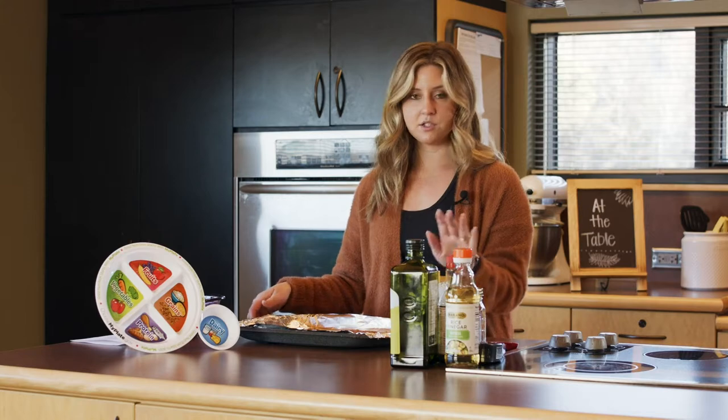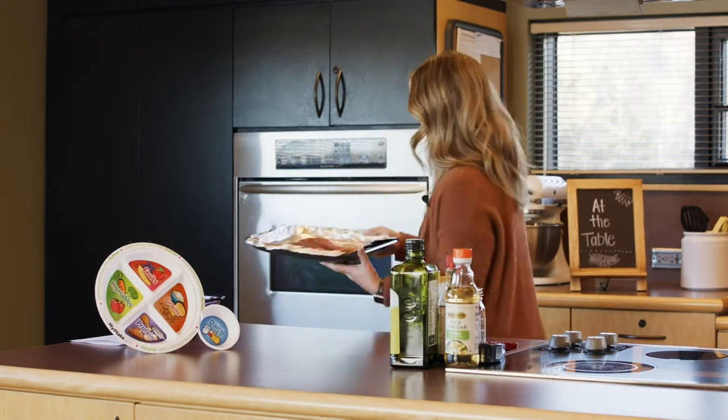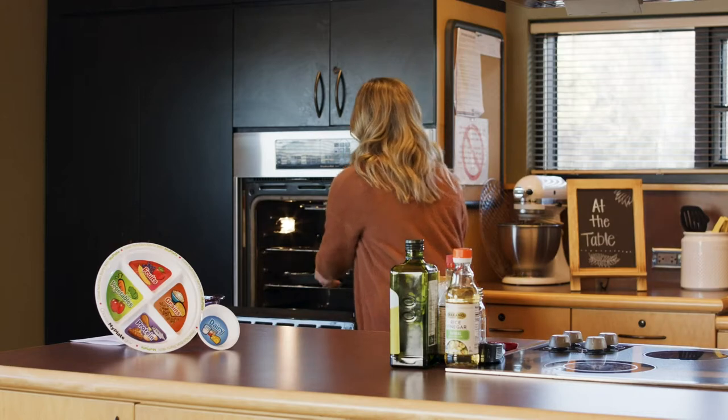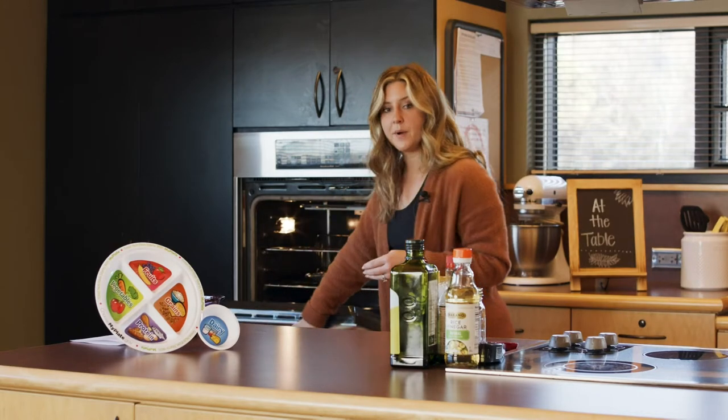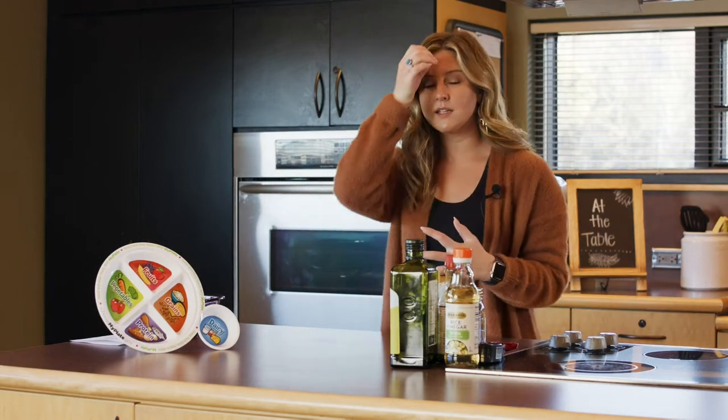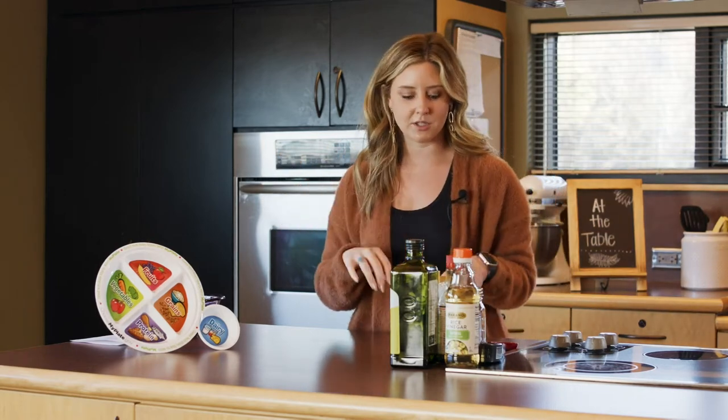We're going to throw this into the oven for about eight to ten minutes. I'm going to put that on the bottom shelf of my oven. I do have it on broil, so it is very hot and I do not want it to scorch my fish.